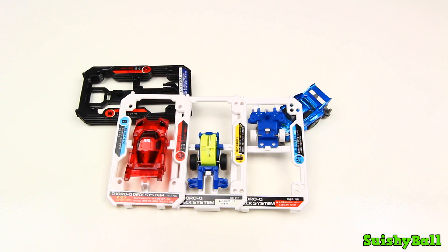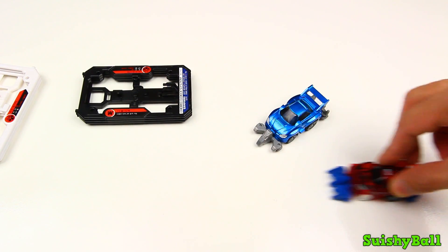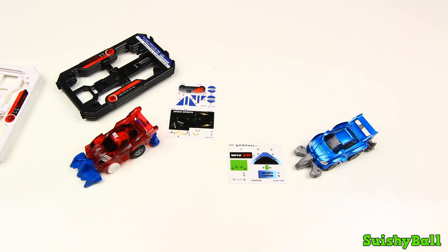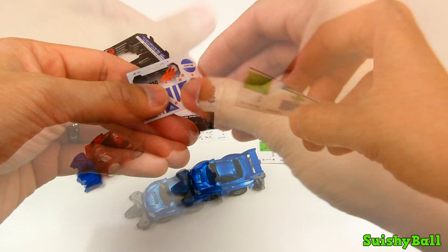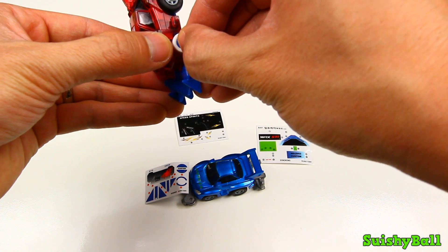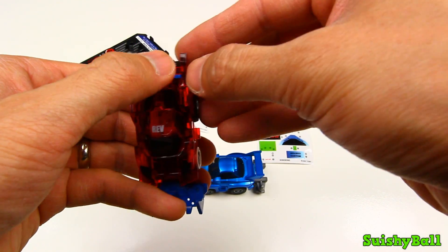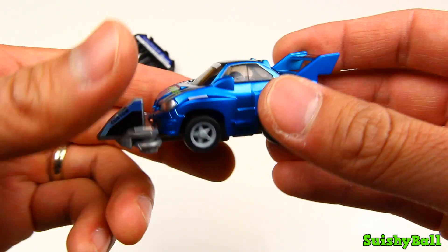Here's a red FGX. Each car also comes with a set of stickers, so let's try putting those on. Here's a look at the finished cars with all the stickers.